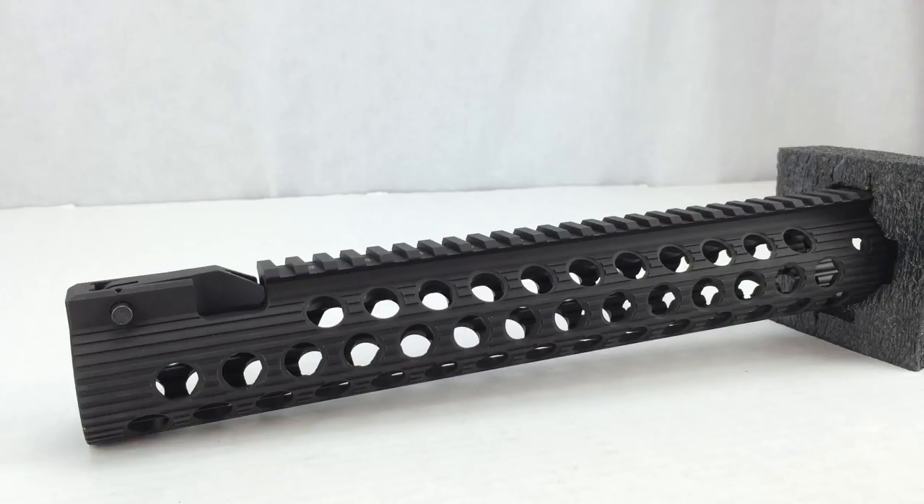This rail is a successor to the successful TRX Extreme design. This new low-profile mounting system locks directly onto the standard factory AR-15 barrel nut and offers unparalleled strength and stability. The larger circular cooling holes help disperse heat, allowing the rail to run cooler than other close-to-the-barrel rail systems on the market.